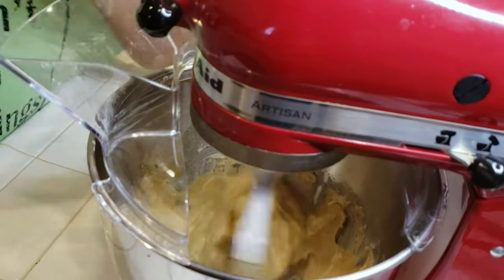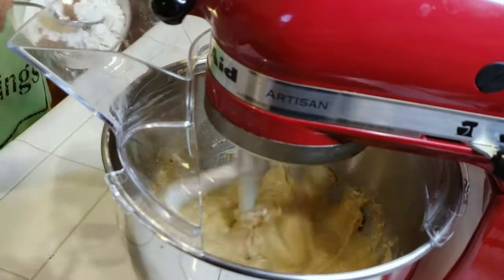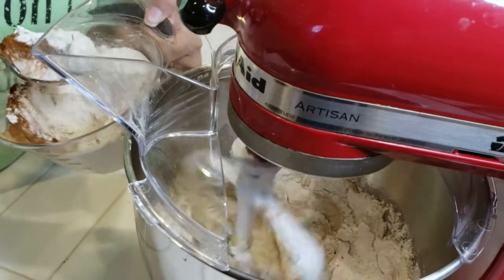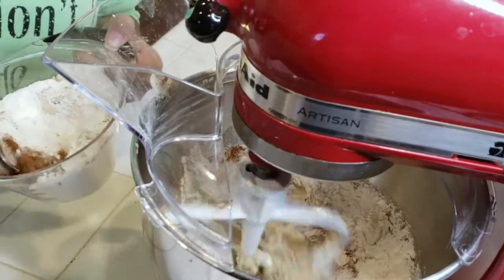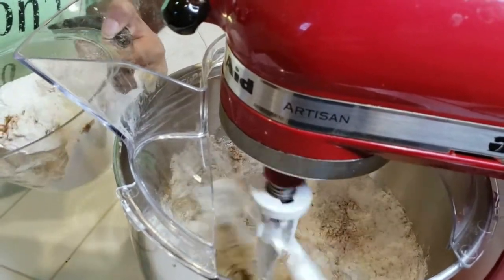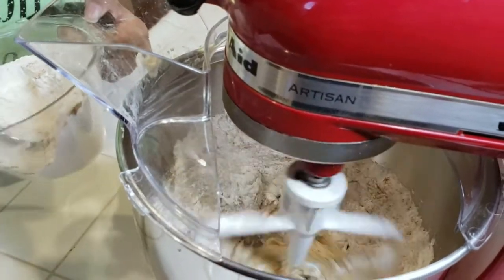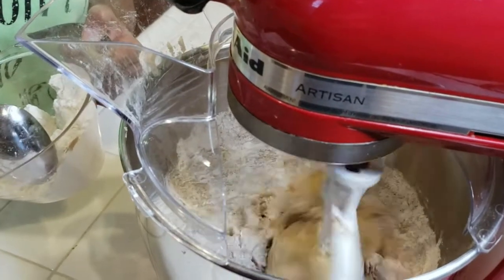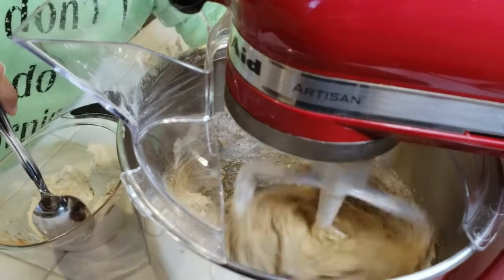Now I'm gonna go ahead and start adding in our dry ingredients: two cups of flour, a teaspoon of baking soda, a teaspoon of salt, and one and a half teaspoons ground cinnamon. We have a little attachment that goes on — I forgot what it's called — but she's just gonna spoon everything in there. Try not to make a big mess because it will fly everywhere — that's happened to me before — she's being very smart about this.